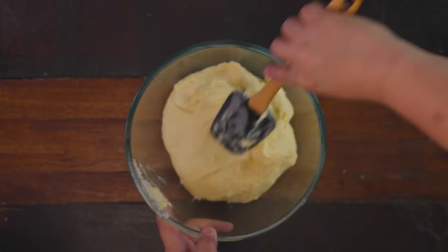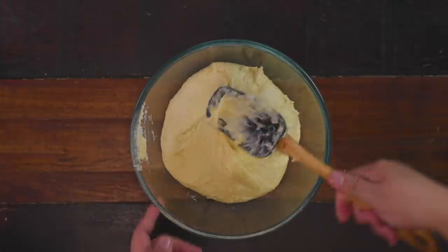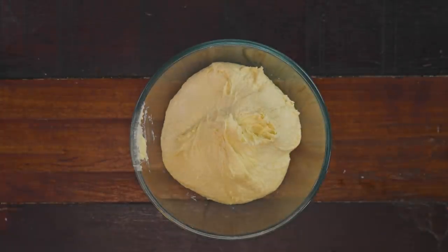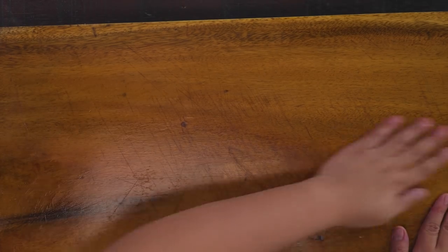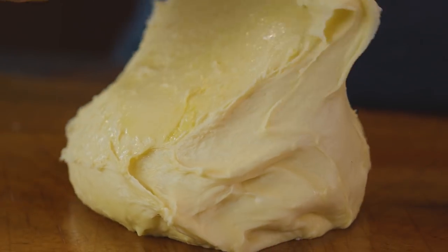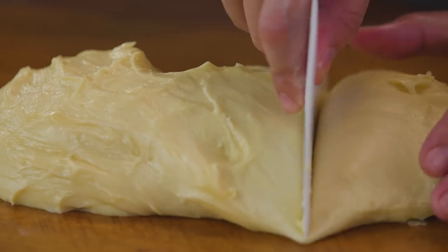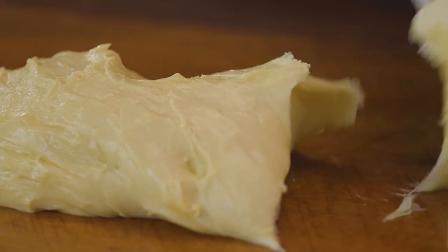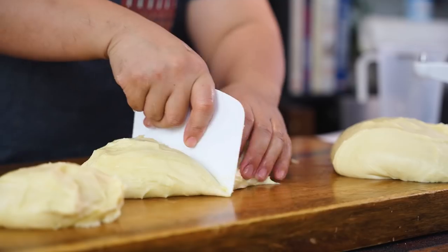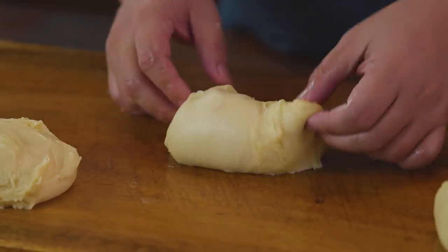After that, we do bulk fermentation for another 30 minutes or until the dough at least doubles in volume. Then on a flat, lightly buttered surface, we put the dough, punch it down, and divide it into six equal balls. It's going to be a bit sticky and very soft, so it's best to work with this dough in an air-conditioned room, or you just have to be fast with your hands.